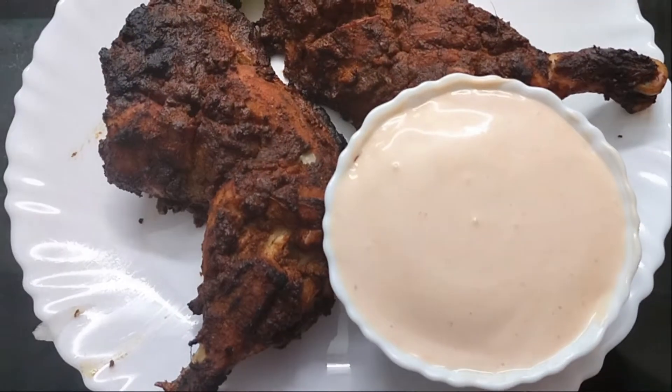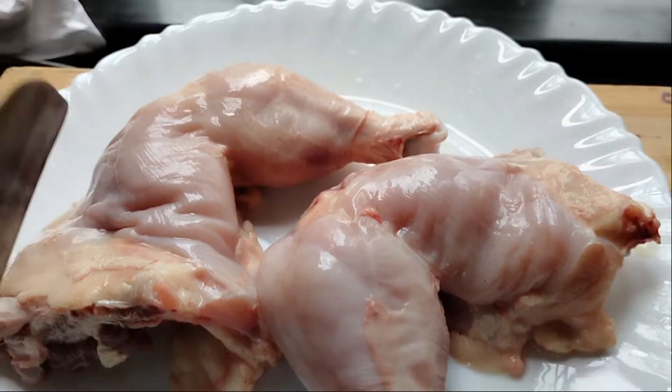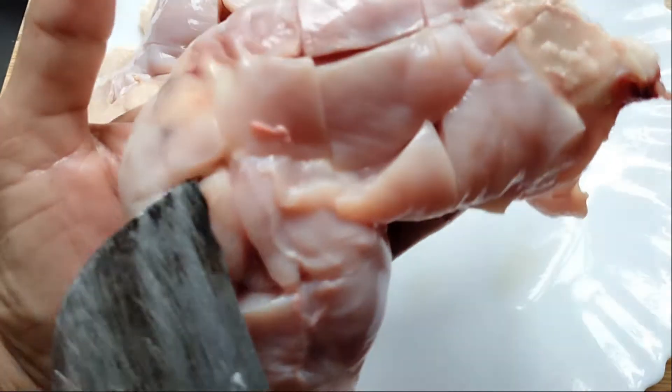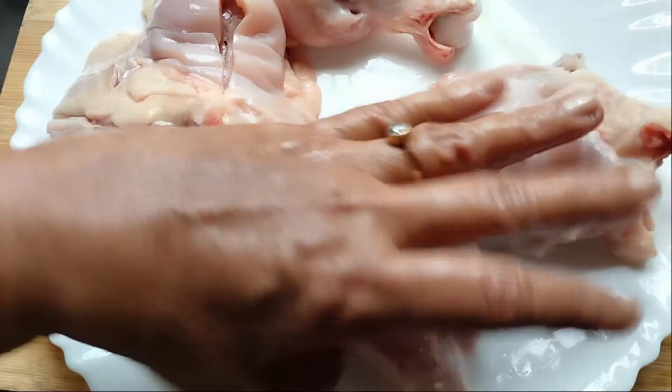Let's get started in OTG. Let's get started with 2 legs. I'm going to make a nice piece of the chicken. I am going to add 2 tablespoons of rice.